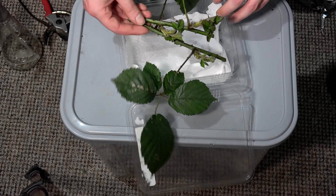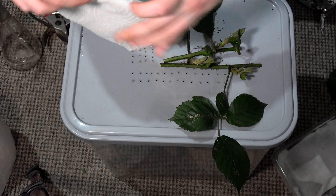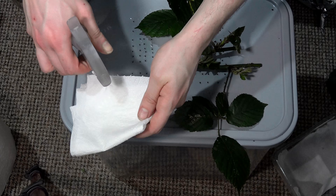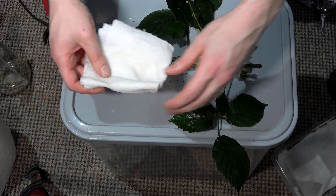What I then need to do is get more kitchen roll — a couple of sheets. Fold them, fold them again, fold them again. Then give this one a really good spritz — soak both sides. You want it wet. Not like you would in the container; that's just damp. This is almost wet — if I squeezed it, some liquid would come out.